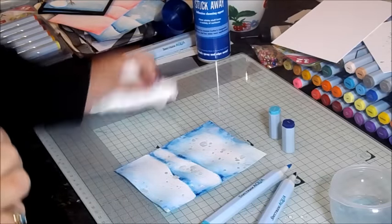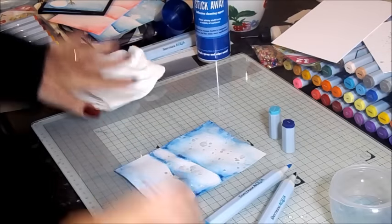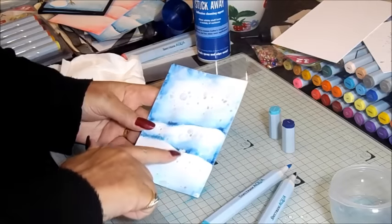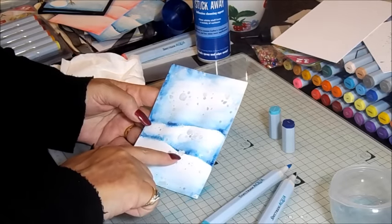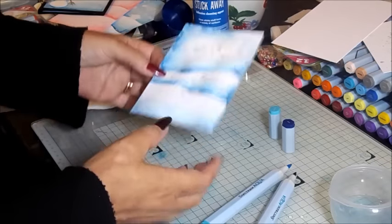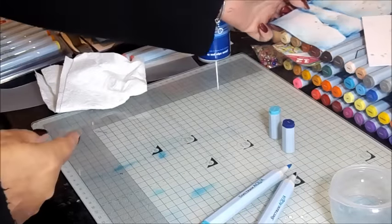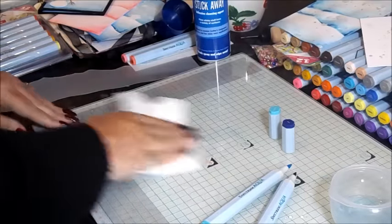Just taking that back off, and again a scrunched up tissue. What we'll do in a moment is remove this drawing gum, but obviously I need this to dry a little bit first. So I'm just going to put that to one side, prop that up a little bit, and let that dry.